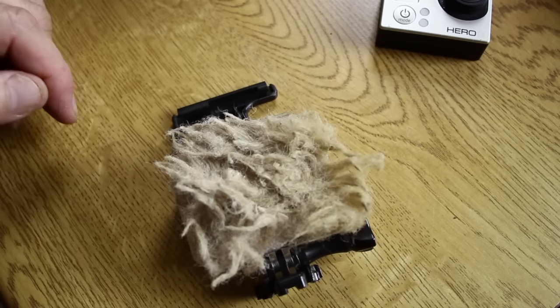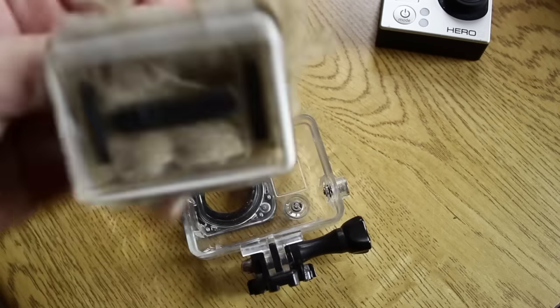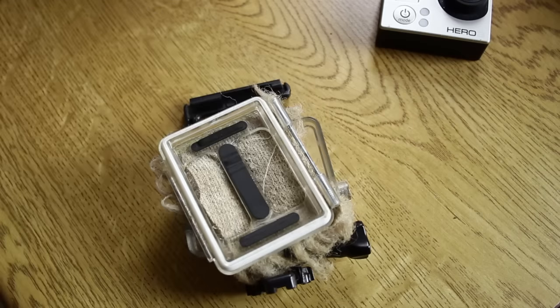I basically found an old cushion, cut a hole in it, and glued it to the back of the skeleton back. And that's it. It is as simple as that and it cuts out all wind noise.